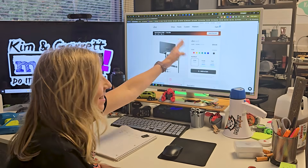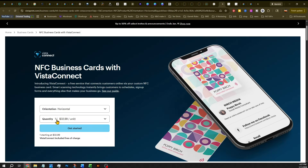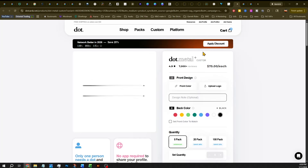I was scrolling my social media feed and I came across these NFC enabled business cards and I knew that we could make those. I looked at the price and they were $32 just for the plain ones, $75 if you want your logo on them.